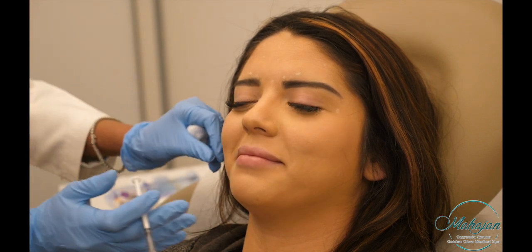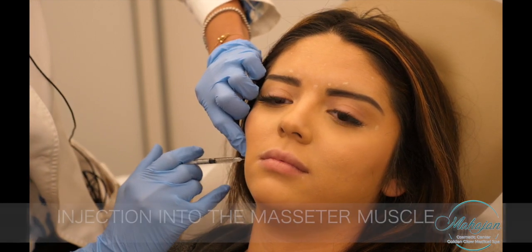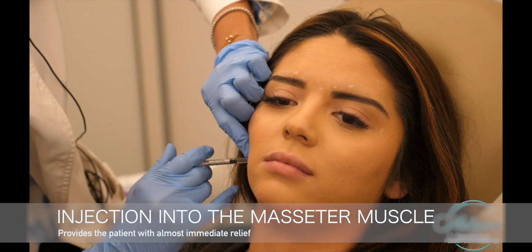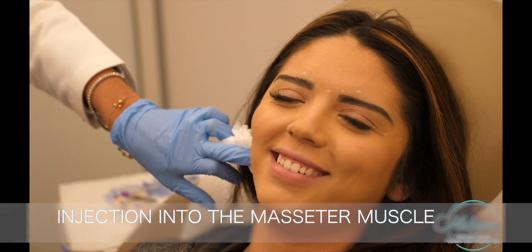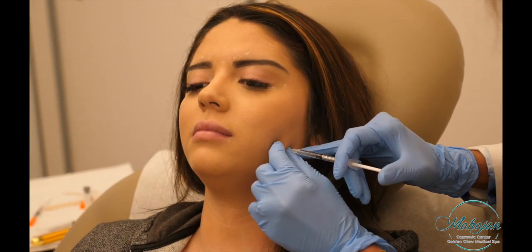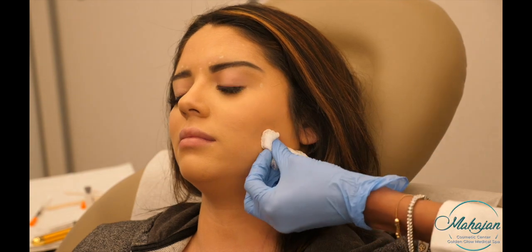We are going to start now. Go ahead and relax, then clench your jaw real hard. I'm going to go a little bit deep here. We just want to feel the muscle and inject the lower belly of it. Clench your jaw real hard again — and there you go.